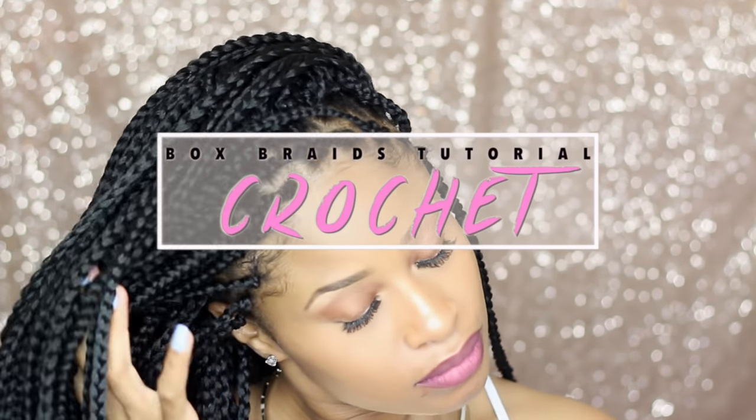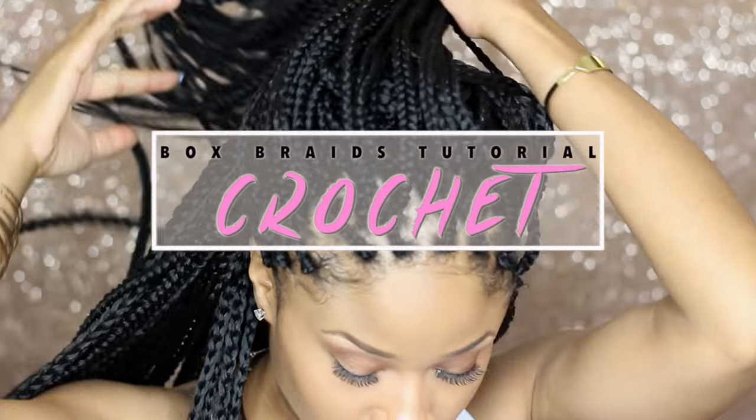Hey guys, I'm back and today I'm here with a tutorial on these crochet box braids I did the other day.